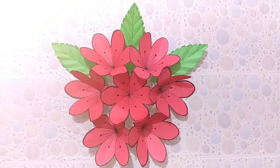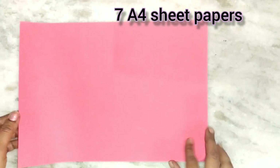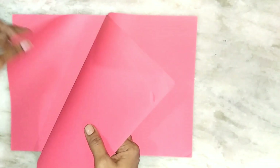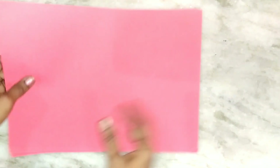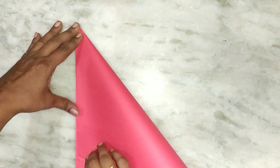To make this giant pop of flower you will need seven A4 sheet papers. Cut the A4 sheets into squares.